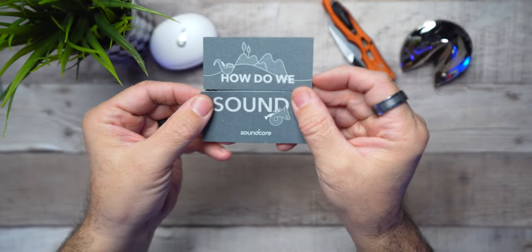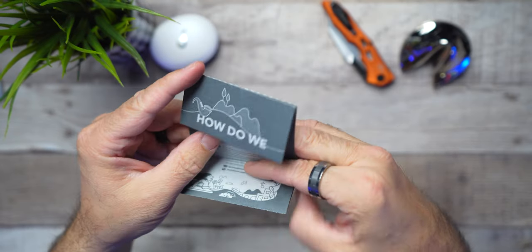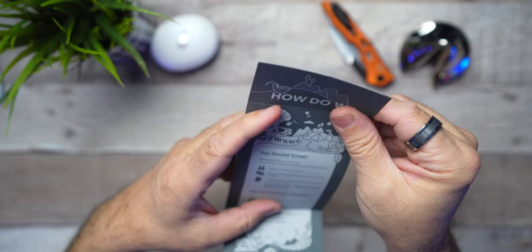And lastly, you'll get their 'how do we sound' card. I love this — it's really a nice gesture. They'll give you some ideas on how to spread the word and give them a plug. But they also have a 'not as good as I hoped' option, so if you're not satisfied for any reason whatsoever, they show you how to get in contact with them and return your product. Soundcore is definitely not afraid to back their product, and I think that is pretty legit.